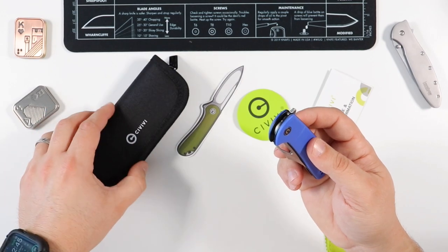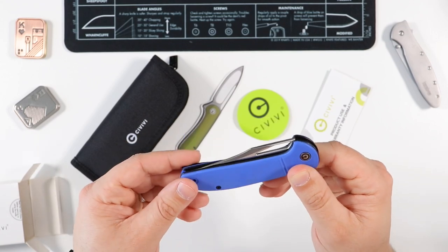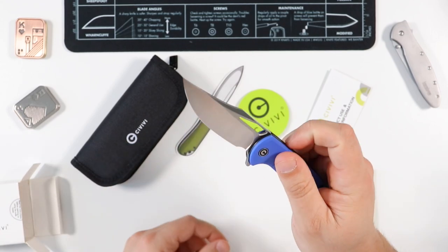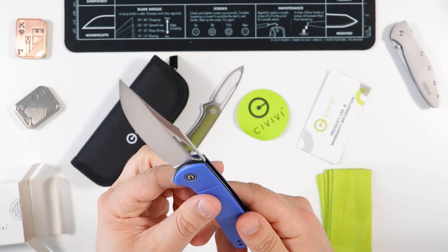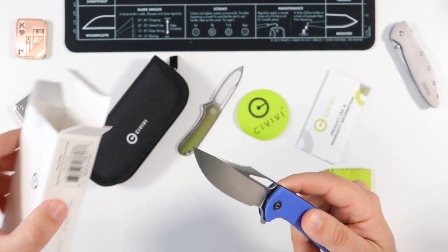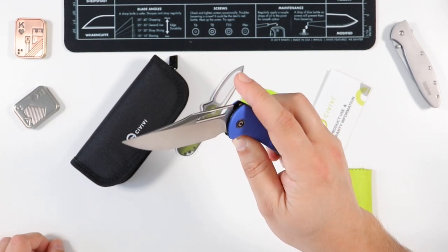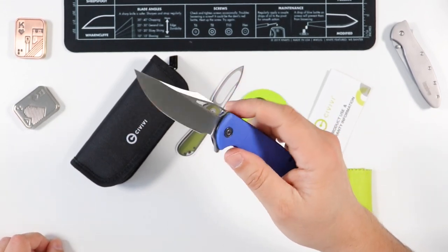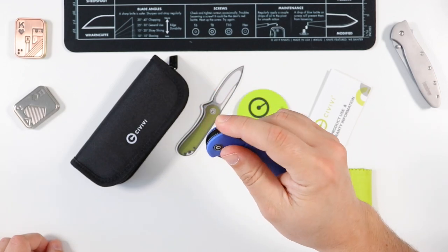And of course we have the knife itself. Here it is — it is blue FRN with a nice satin finish. I think it's a 9Cr18MoV blade. I've been eyeing this guy for a long long time.